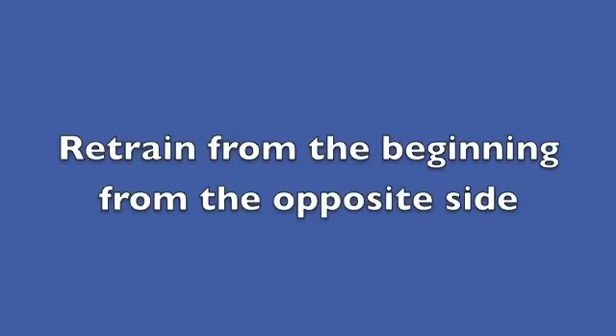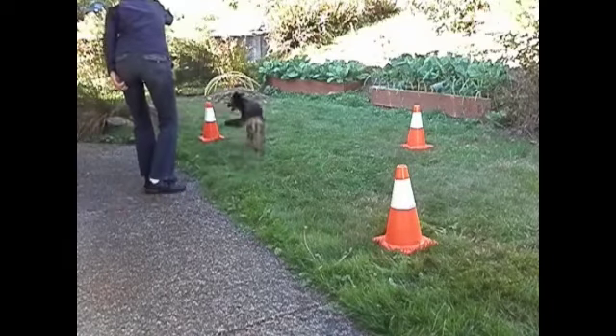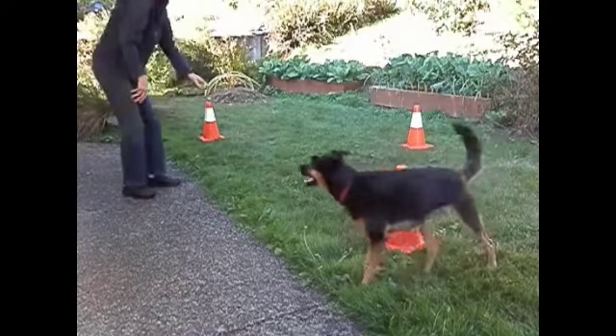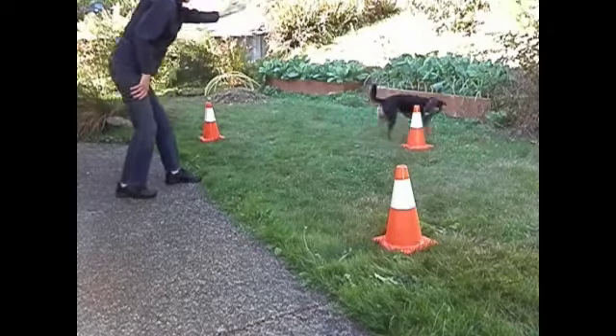Retrain from the beginning from the opposite side. It was getting warm and Jessie was running out of steam, hence the extra hand signal.